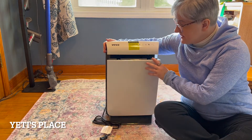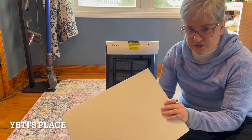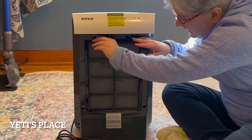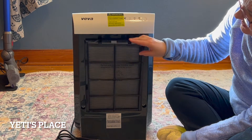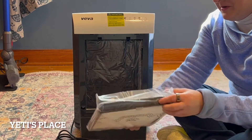So this is everything that comes in the box. It comes just like this, and it has the removable top part, the screen filter — it just pops out with little latches up on the top. The screen filter pops out, the filter itself, and the inner filter.